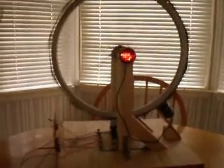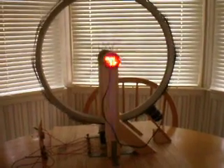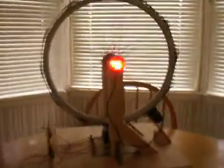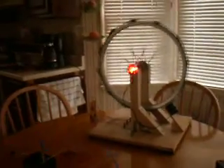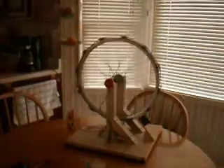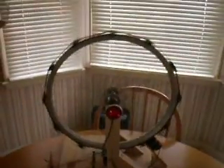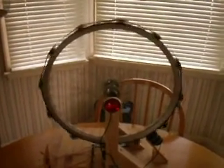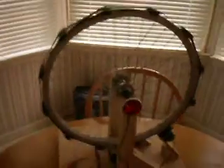I'll stop the wheel and shut the power off for a second. You can see it immediately slow down. The induction coil is actually kind of a drag on the wheel — it exerts a drag on the wheel and helps slow it down.